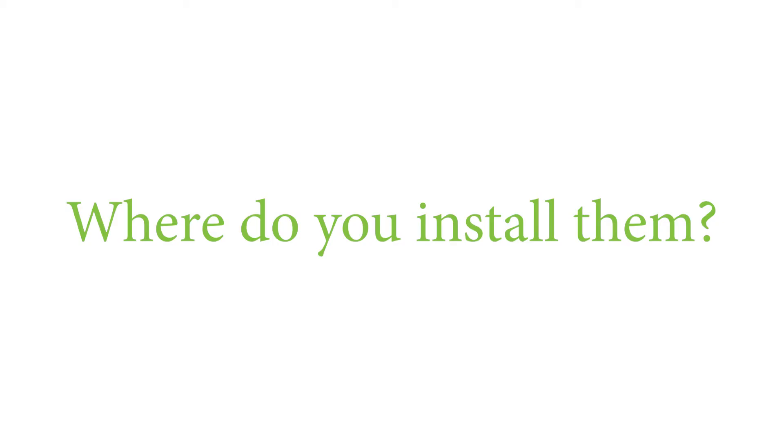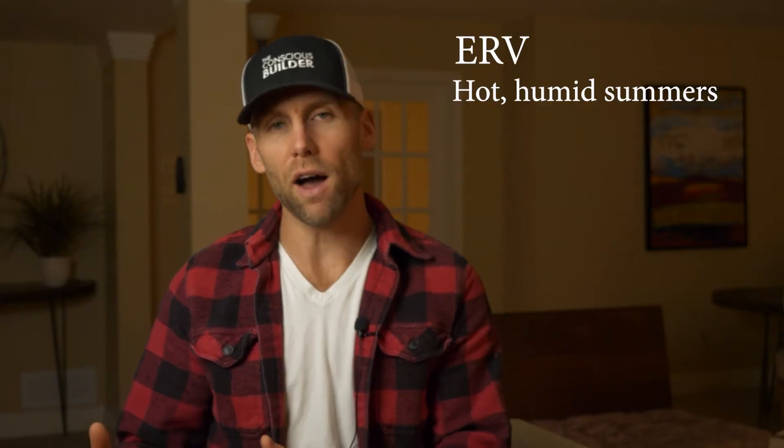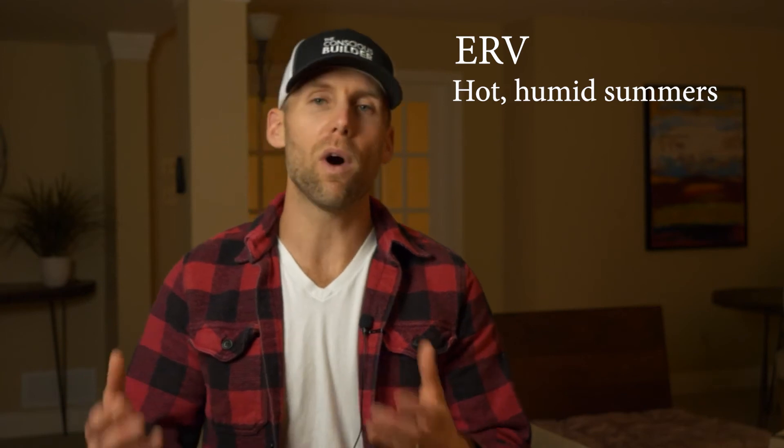Where do you install an HRV versus an ERV? Where we live — Ottawa, Canada — we want ERVs because we have hot, humid summers and we want to run it 24/7. If you have a hot, humid summer and an HRV, you shouldn't be running it in the summer unless you want your air conditioner working harder. It won't help indoor air quality because now you have too much humidity and you're wasting energy.